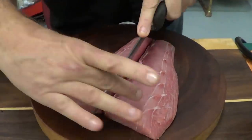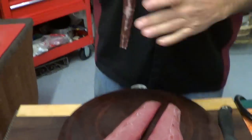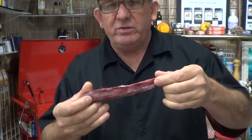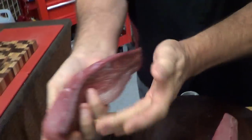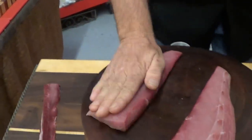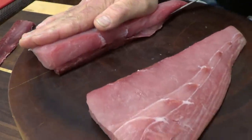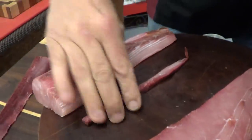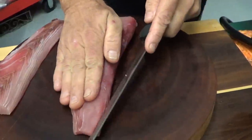We're gonna cut right down the center and remove the bloodline — great source of protein for your canine friends, and if you're a cat person, those guys like it too. We're gonna lay our hand firmly and run the knife right down the edge and roll it over. We're gonna save that for the dogs and cats.